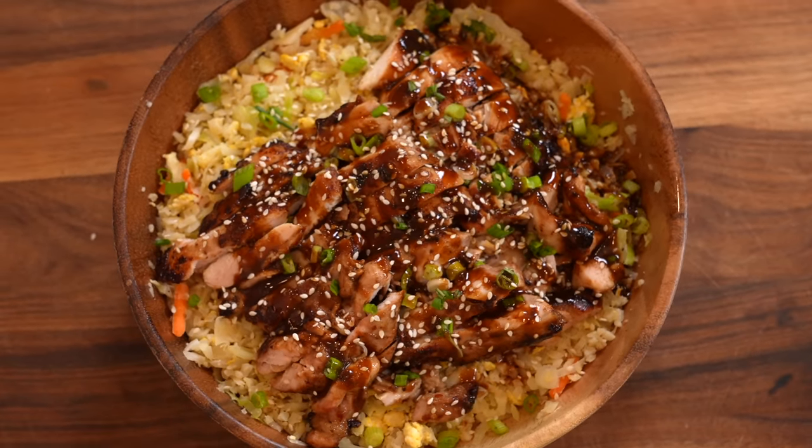Not only is it made with just five ingredients, it's also low in carbs, low in calories, and full of protein.